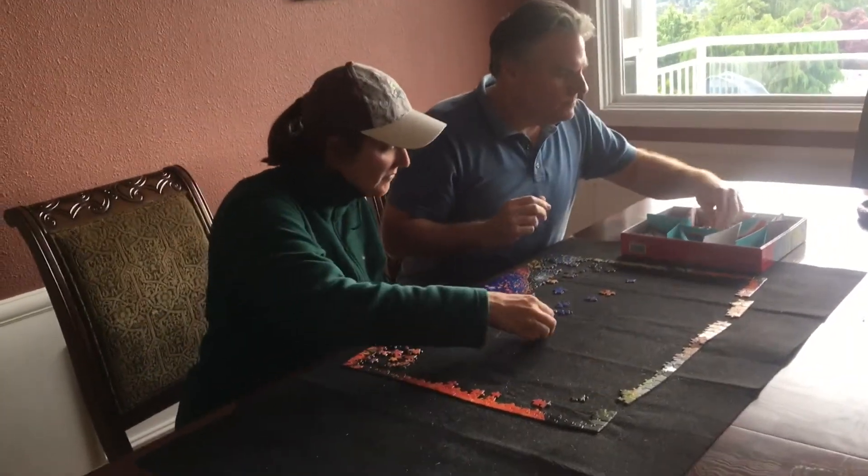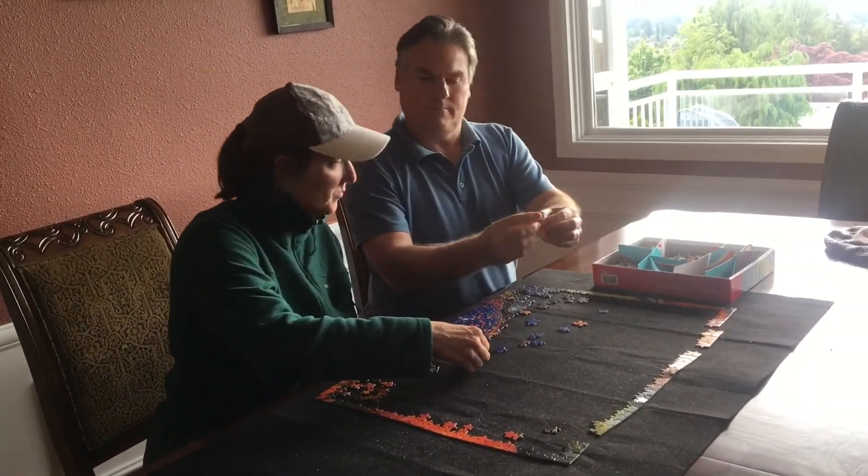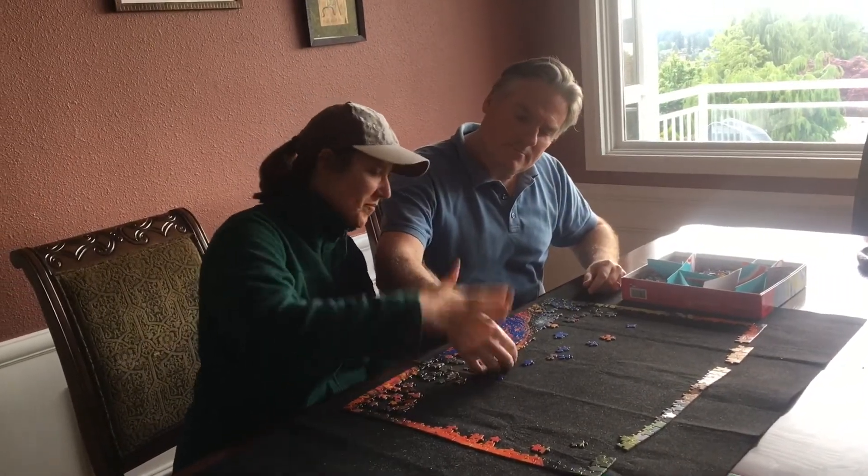Do something with family. Even if you feel that you're tired of family, nothing relieves stress like bonding and laughter.